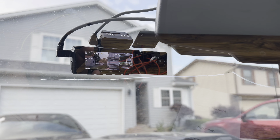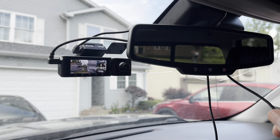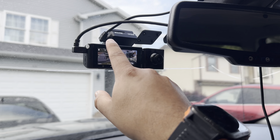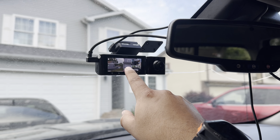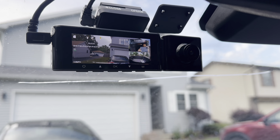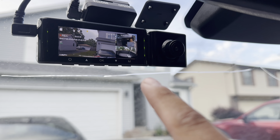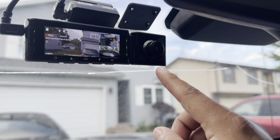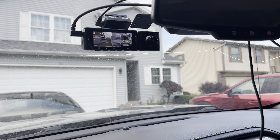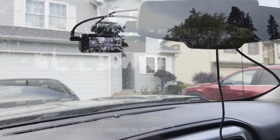Our camera is now installed — we just need to tidy up the cables. We have the rear camera cable here and the power supply plugged into the cigarette lighter. If you look at the display you can see the front view, the cabin view, and the rear view all at once. We can adjust the cabin camera angle as needed. It came with the SD card already, so now we're going to go for a drive and see what it picks up.